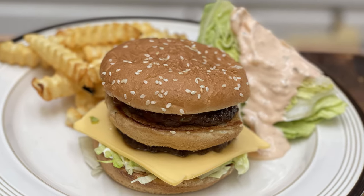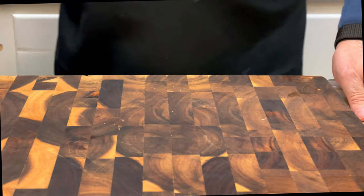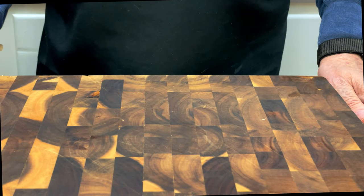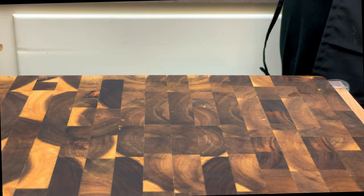Bob's Big Boy is a restaurant chain started in 1936 in Southern California by Bob Weehan. It was one of the first so-called diners. It flourished in the 50s and 60s, and today there are only a few left. Ours in Canoga Park, California had car hop service.